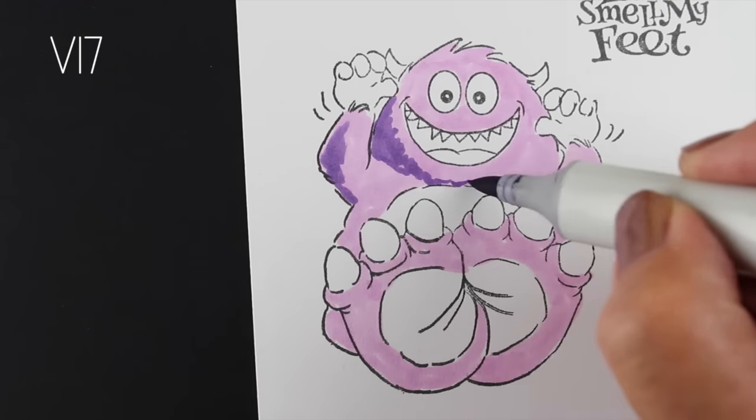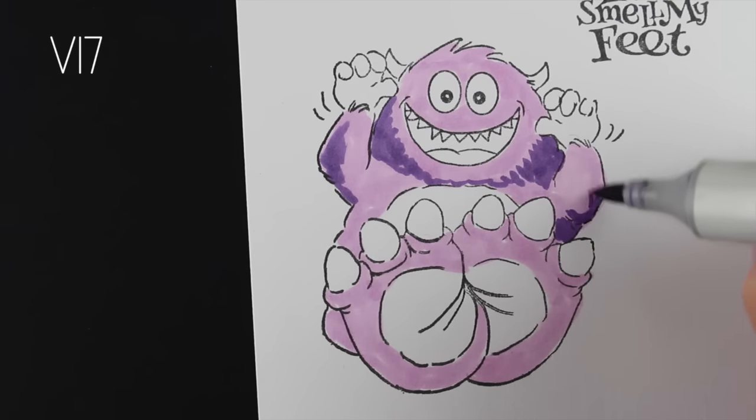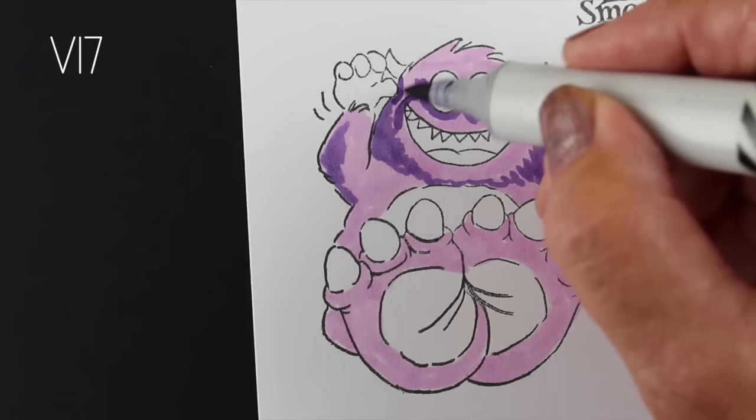When I stamped it, I just masked out the pumpkin. I used my Misti to stamp it so that I could place the little sticky note in the right place to not stamp the pumpkin, and that leaves me free to send this any time of year.